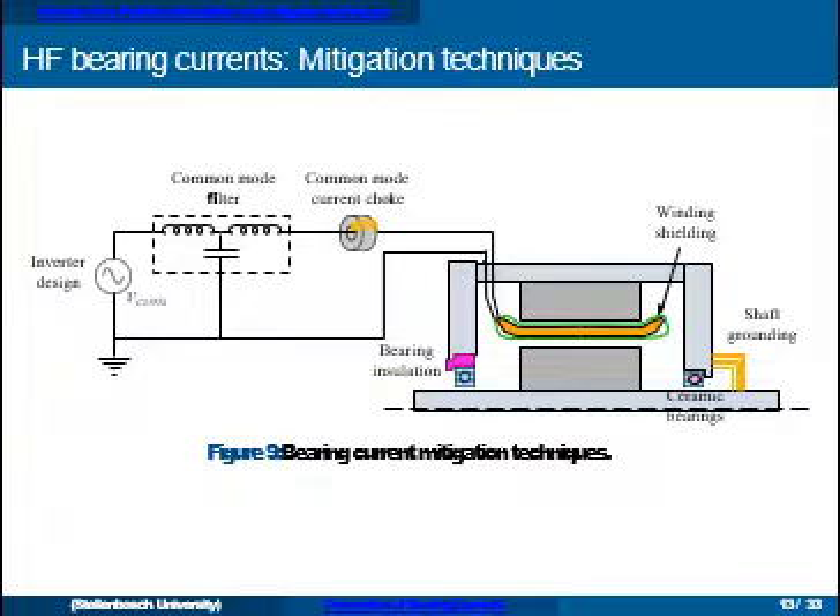We can also filter the common mode voltage using a common mode current choke or transformer. Another approach is shielding the winding to prevent the rotor from becoming charged. For circulating currents, we can ensure the common mode current doesn't leak through the stator core to drive the ring flux. Of course, insulating the bearings is also a good solution if you're only concerned about the motor's bearings — though the shaft can still be charged through capacitive coupling, requiring a grounding brush. Ceramic bearings with ceramic rolling elements effectively insulate and do not suffer damage from bearing currents.